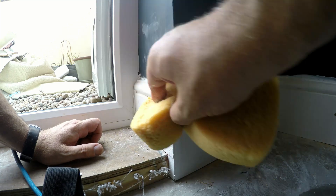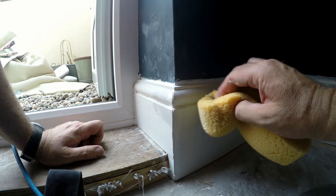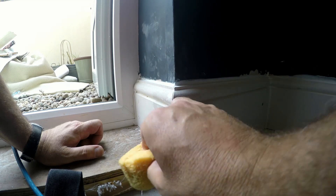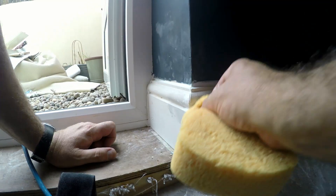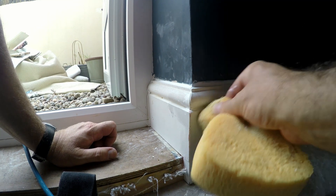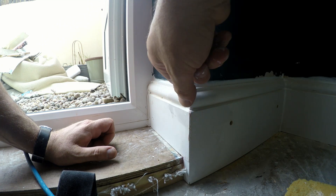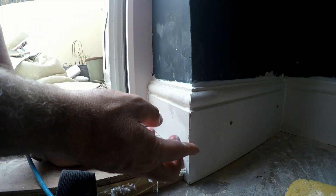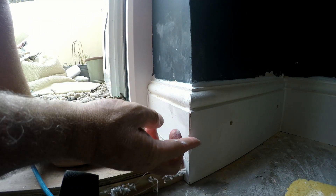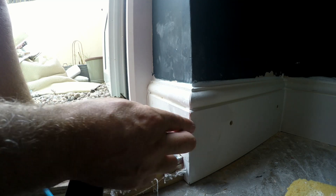So this part here, I'm just using a Stanley knife to get into the grooves where the caulk has slightly overfilled the torus groove. The knife cleans it out nicely — gets all those edges nice and fine, and polishes it off.